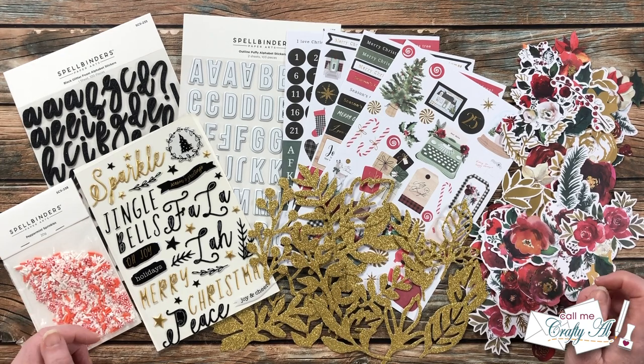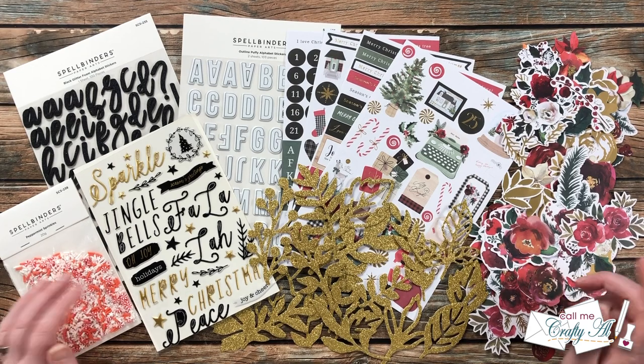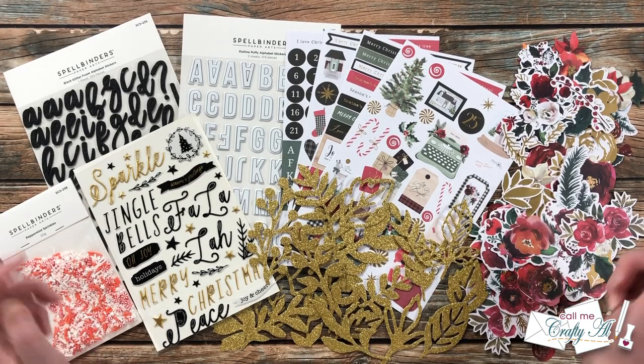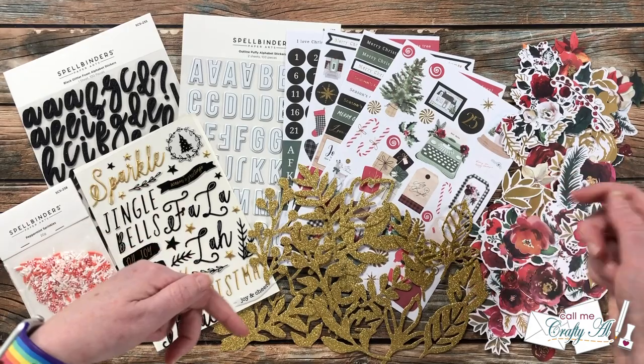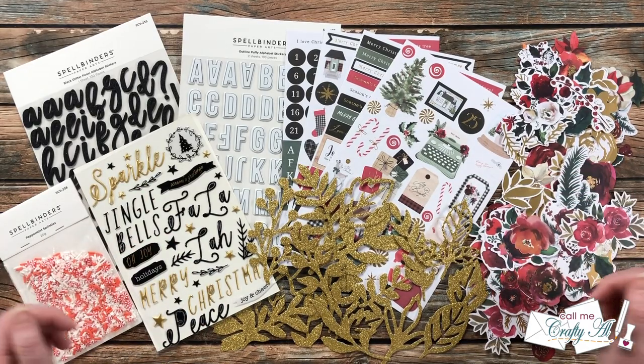I thought today I would use some stickers to create cards. Normally as card makers that might not be the first thing we turn to, but I think you're going to see that they can make some awfully cute cards. Once I get started on the process I will let you know what other tools and products I bring in. If I ever leave you with any questions, feel free to leave those in the comment section below and I'll get back to you just as soon as I can. Let's get crafty!